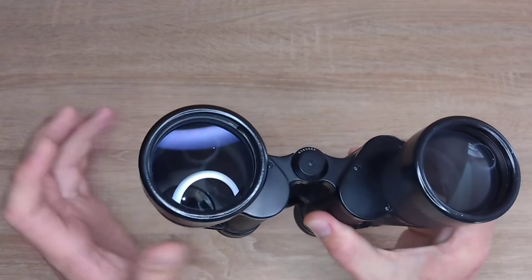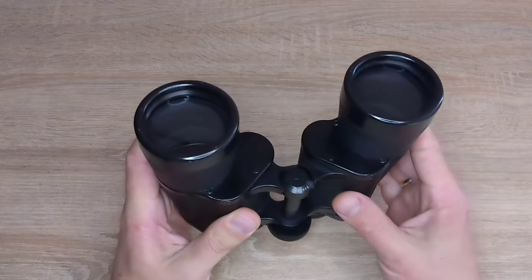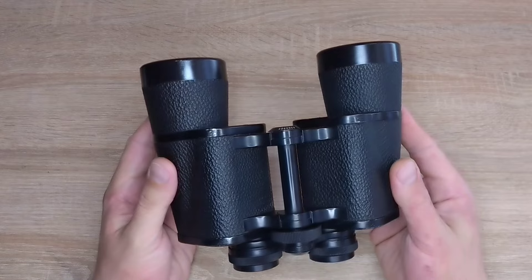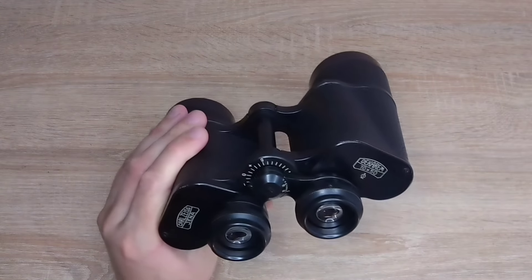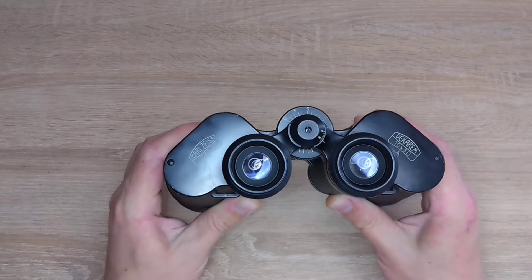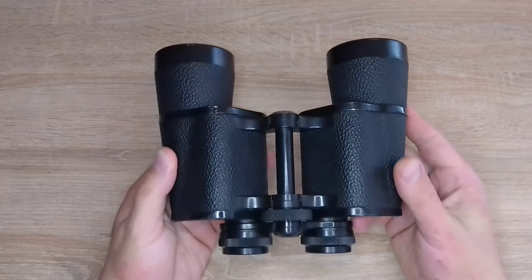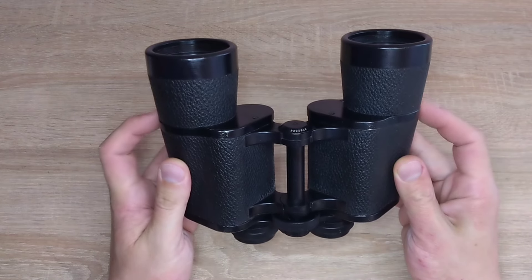Therefore, after cleaning, there will no longer be any anti-reflective coating in those areas. If you visit the official Zeiss website in the service section, it states that binoculars with fungus are not covered by warranty repair. When you buy a brand new modern binocular, you need to keep it in a dry, well-ventilated place, properly stored, and possibly even allow sunlight to reach it. In this case, the fungus will develop very minimally or not at all.